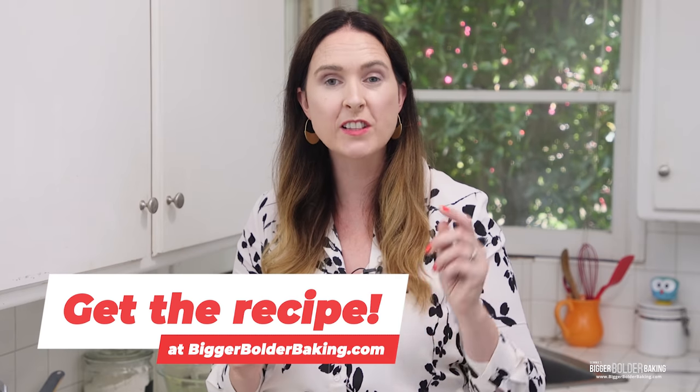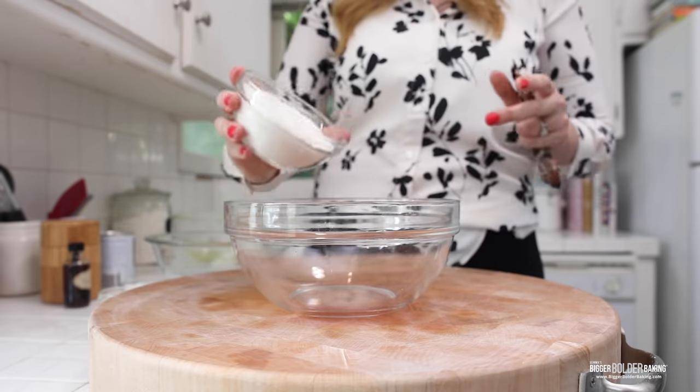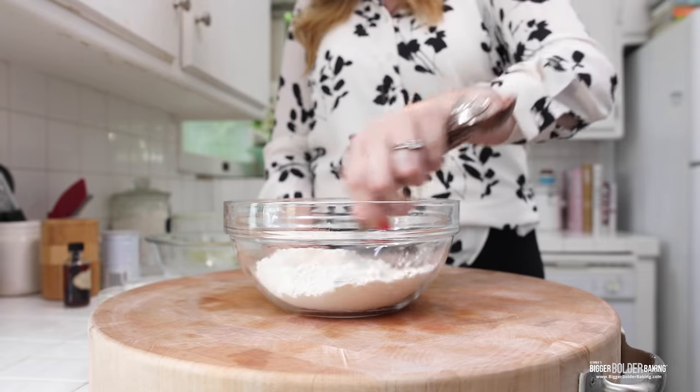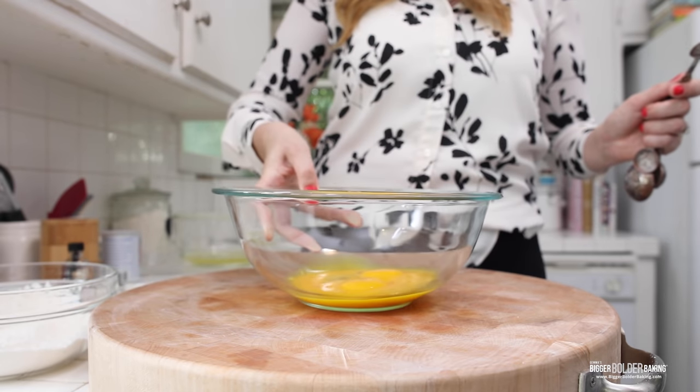There are a few steps to this cake but it will all be worth it in the end. We're going to start out by mixing together our dry ingredients. Into this bowl I'm going to add in my flour, my baking powder, and my salt. Give them a little mix, then set them to the side and bring in our egg yolks.